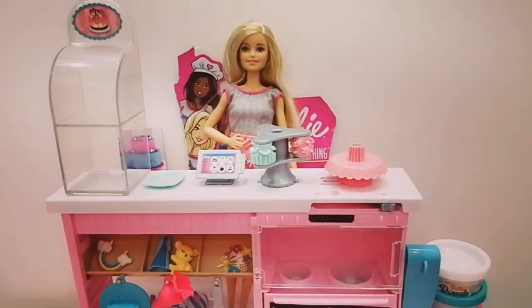Guys, anybody hungry for a cake? Then order from Barbie's cake decorating play set — just kidding! Hi guys, welcome back to my channel. Today I got this new play set: it is the Barbie cake decorating play set.